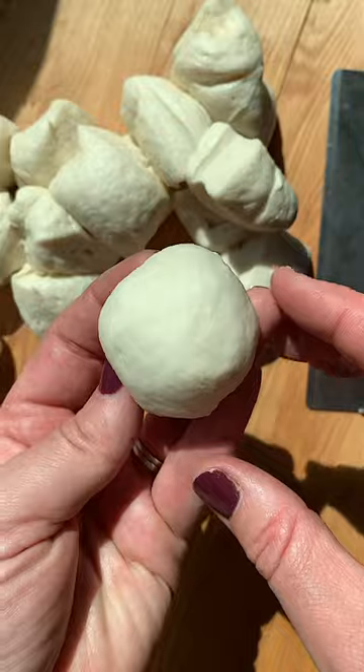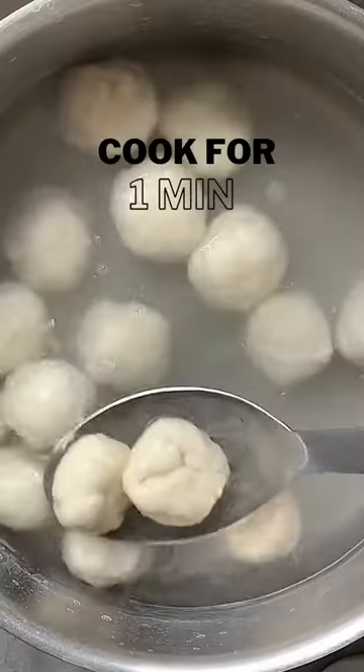Place on a parchment lined sheet and freeze for one hour. Add five tablespoons of baking soda to six cups of boiling water, one tablespoon at a time. Ask me how I know.